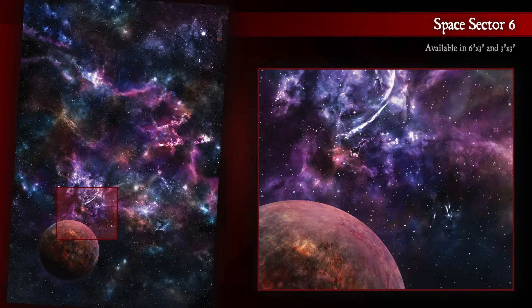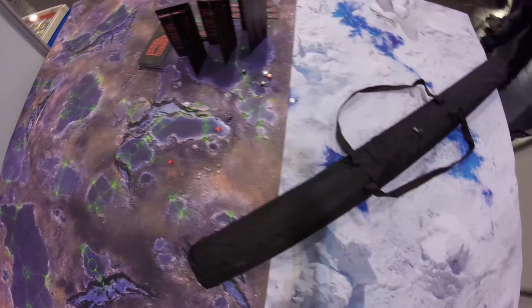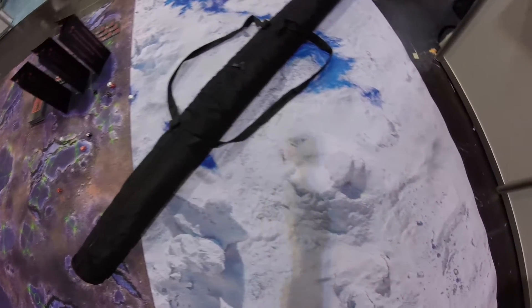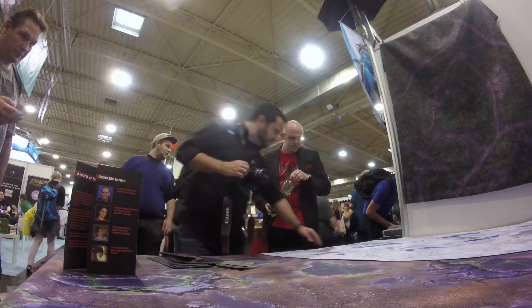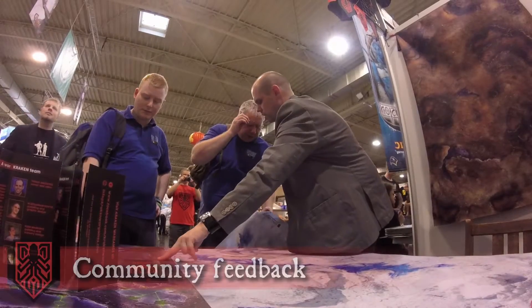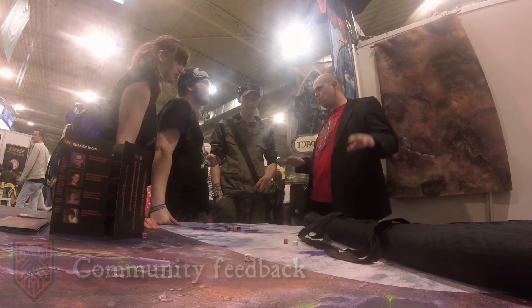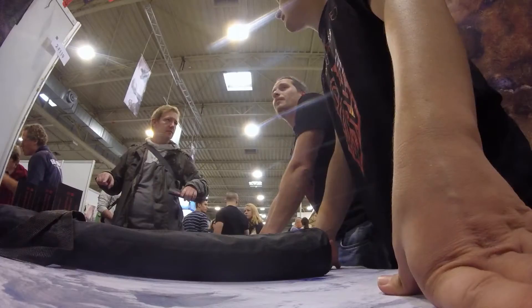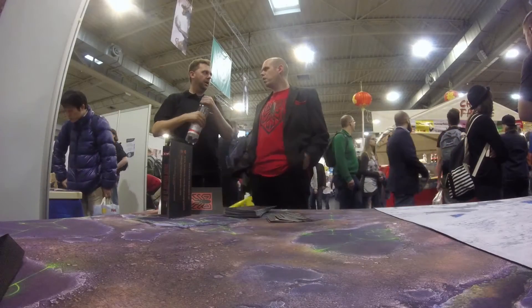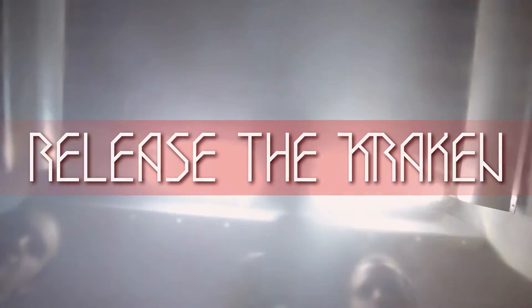So far seven designs are ready with more to come as stretch goals. Kraken Wargames took part as an exhibitor at the Spiel fair in Essen, Germany, where we proudly presented the mat prototypes and received the best possible feedback and support from gamers and designers. This inspired us to work even harder to make our project come to life. Thanks for watching — now we need your help to release the Kraken!